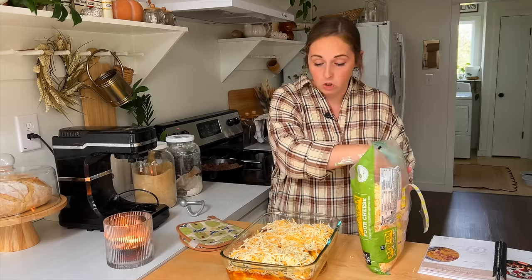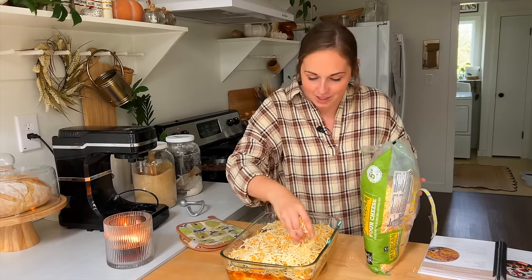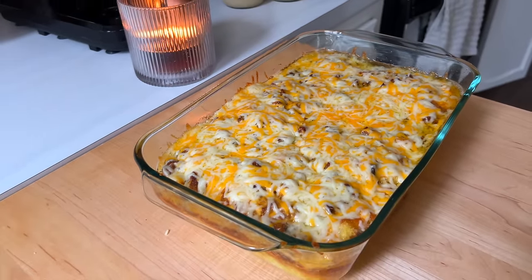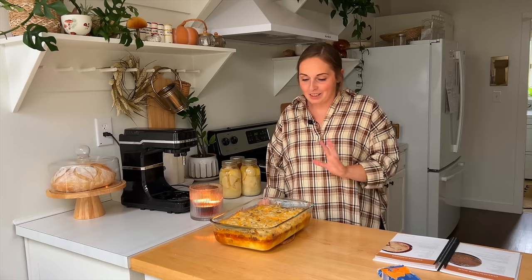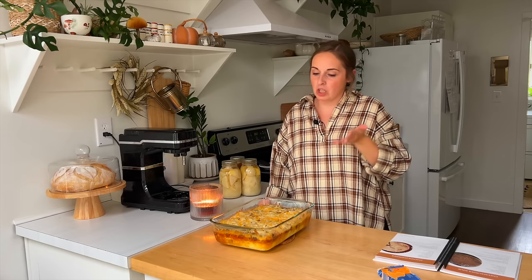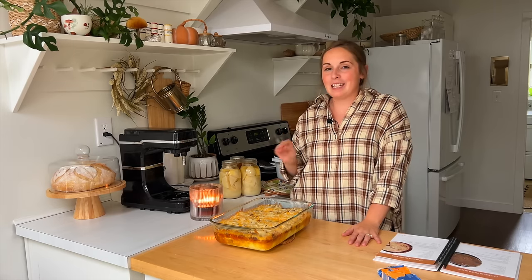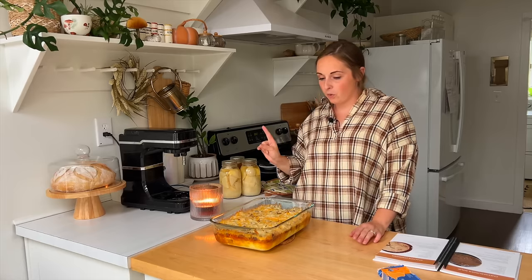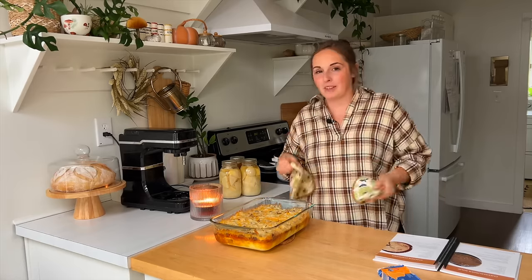Doesn't this just look so beautiful — I am so excited to feed this to my family this week. I'm setting it aside in the dining room to cool off before putting it in the refrigerator, and we can just scoop out of it as we need it through the week. The next recipe we're going to work on is cheeseburger soup. My husband grew up going to a small Mennonite school and this is something that was often brought in for hot lunch. There are a couple of variations and I think it's a pretty popular recipe overall. That's what I was frying the beef for.